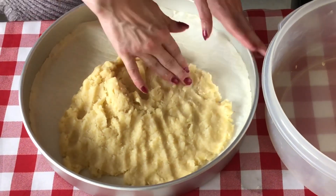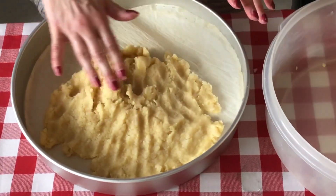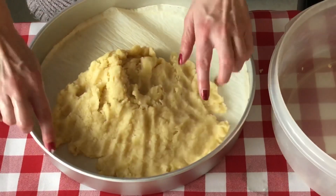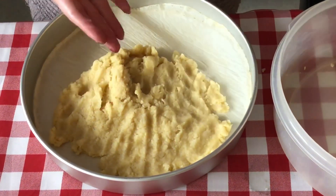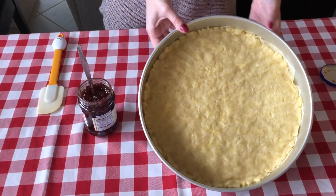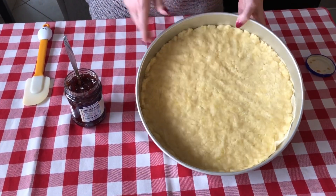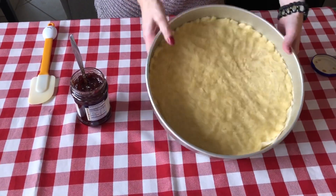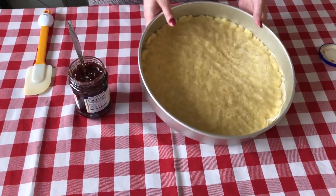So anyway, I'll just continue. I'll make sure it's just on the bottom — you don't really need to put it around the sides, just on the bottom because it is like a tart. So I spread out the dough and make sure it's nice and even on the bottom. You'll notice it's quite thin.